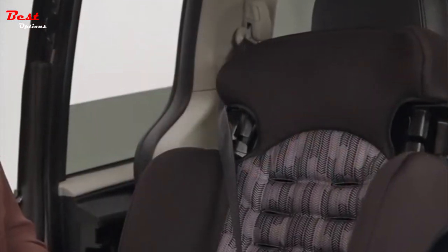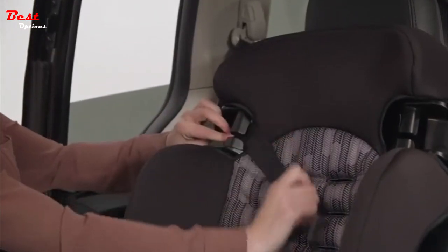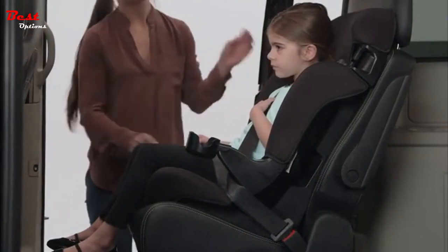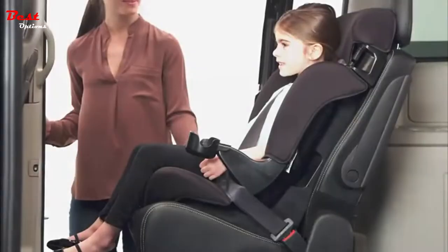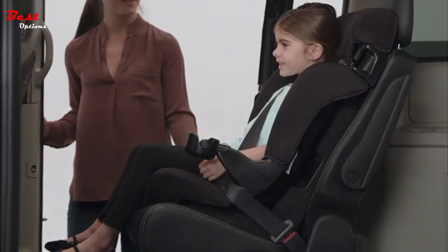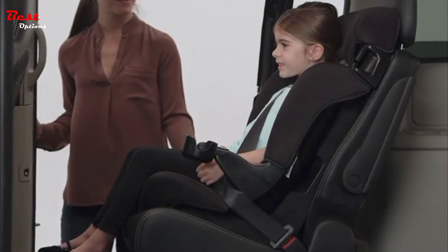To help correctly position the shoulder belt on your child, it may be necessary to use the shoulder belt positioning guide by securing the shoulder belt in the belt positioning guide. Then pull on the shoulder belt to tighten. It is important for your child's safety that they sit correctly in the Finale while in booster mode. They should avoid slouching and never put the shoulder belt behind their back or under their arms.